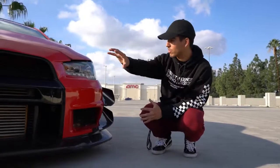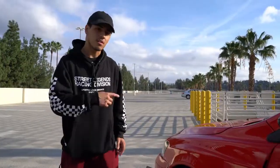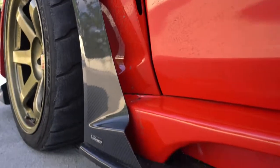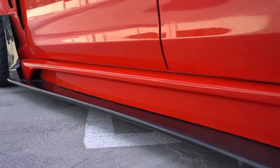It has these black housing Spec T headlights which add a lot of contrast to the car, and it really flows with all the black accents that Geo has on his car. If you thought the front end was enough carbon fiber, even the fender air duct right here is carbon fiber, and the whole piece that goes along the side skirt is carbon fiber as well.